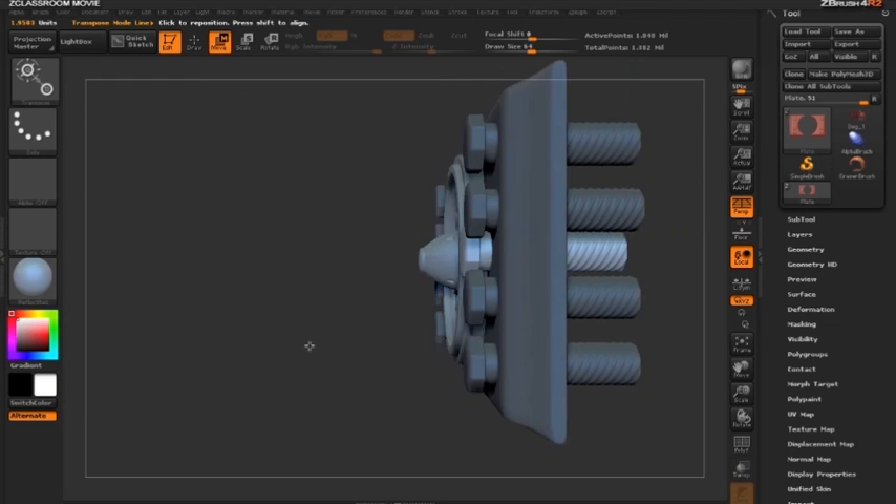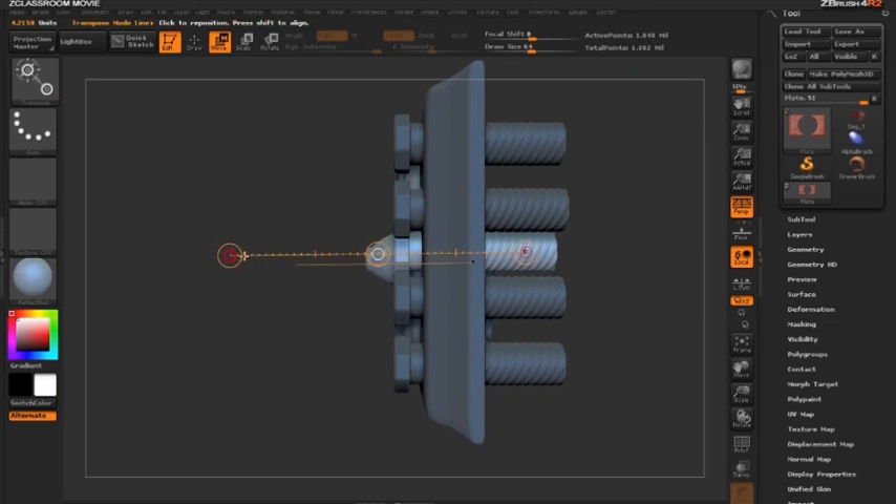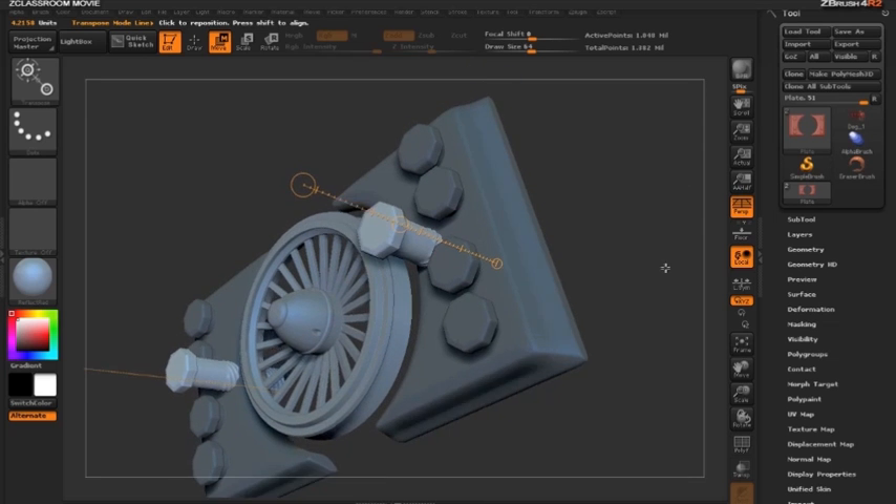Let's even move the bolt in space. I'll draw out an action line, hold the shift key, and move this along the action line so that the grooves of the bolt are actually intersecting with the geometry.